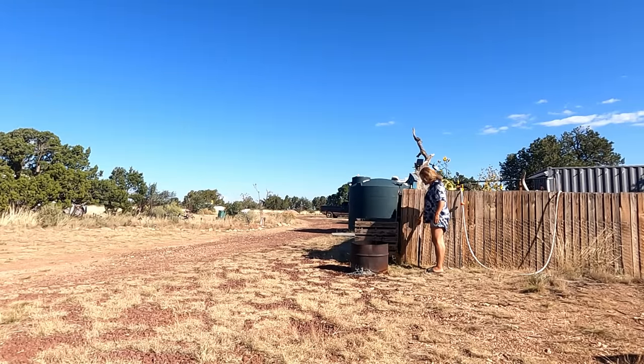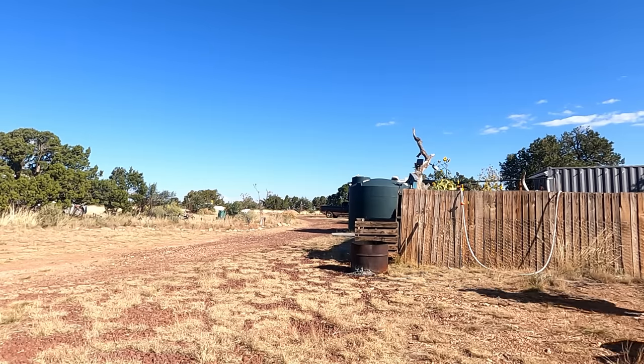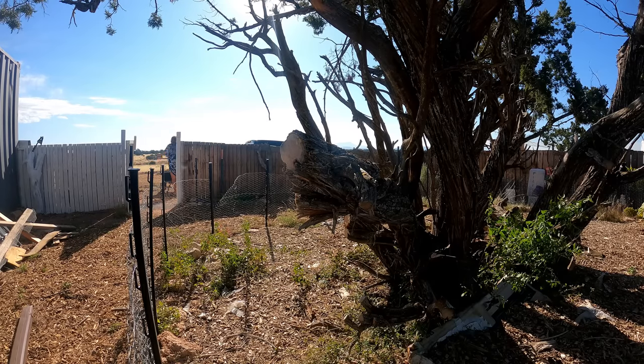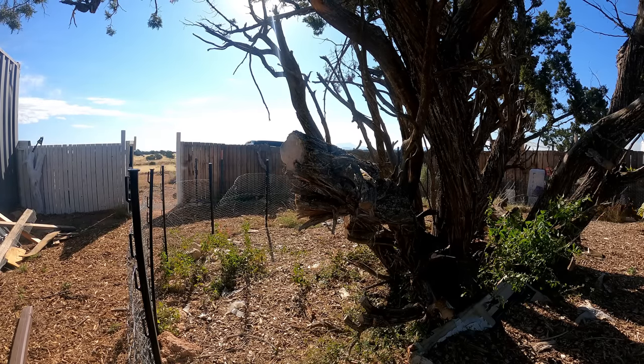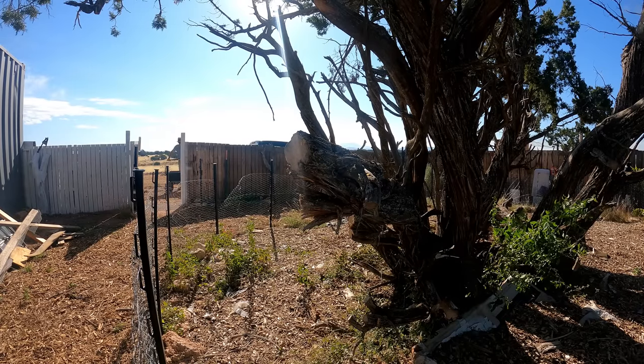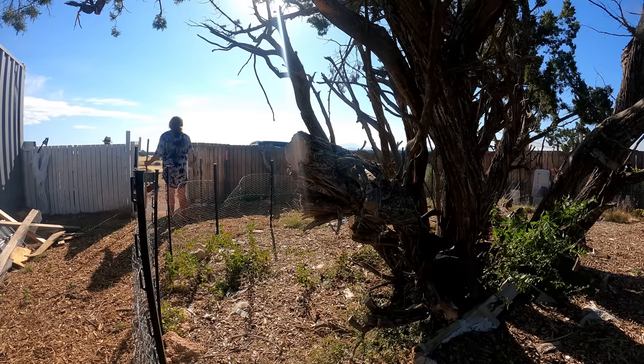But before I do that, we had a lot of cardboard from the party so I have to get that all burnt down before I start on the fence. Another thing we ended up getting was a load of mulch. I want to get one more load before the end of the season, but this load I want to use to finish up the garden. So we're going to unload this from the truck and then I'll get started on painting the fence.